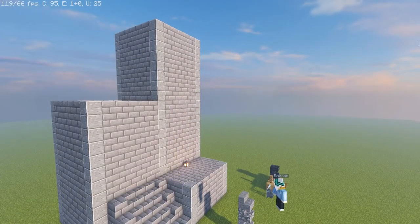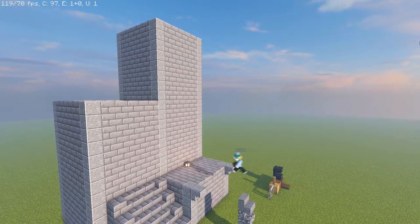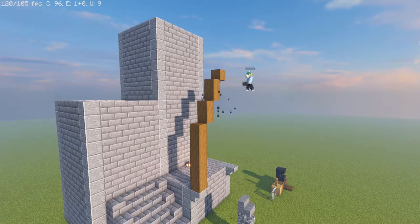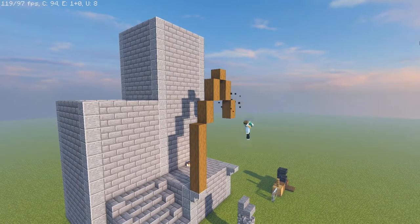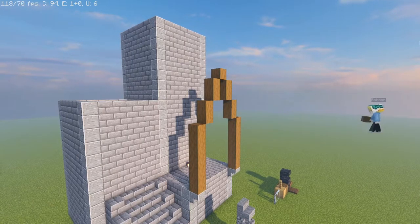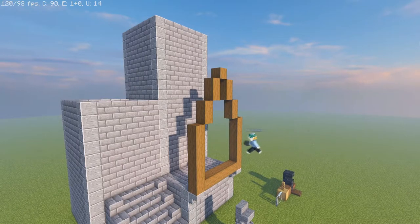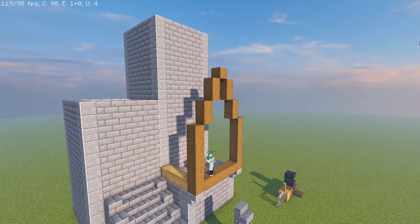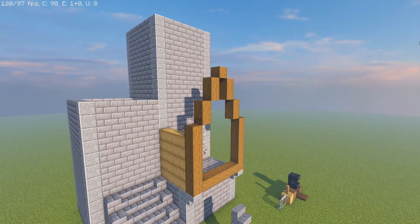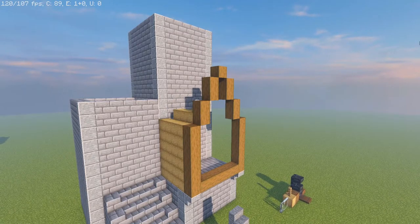Now we're going to start work on the only difficult part of the build, and that is the house piece. We're going to begin with andesite staircases upside down with spruce stripped logs on top — a total of six times, then two times, then two, and then again mirroring that to the other side. At the very bottom where the spruce meets the andesite we're going to just drag it across. Next we're going to use our stripped oak without the notches all the way up, just connected to the spruce logs from top to bottom.